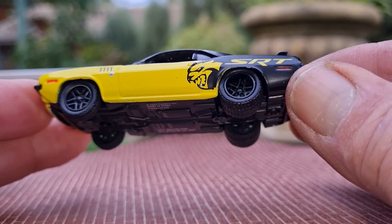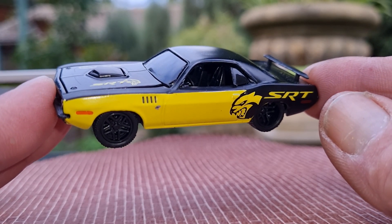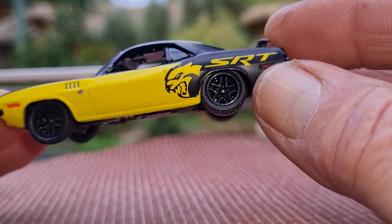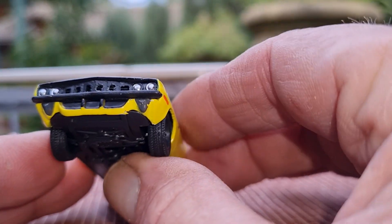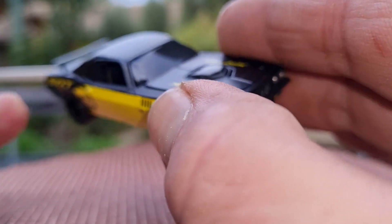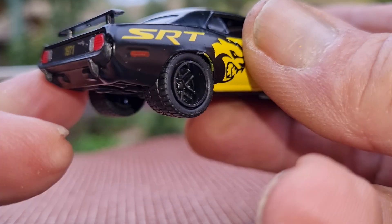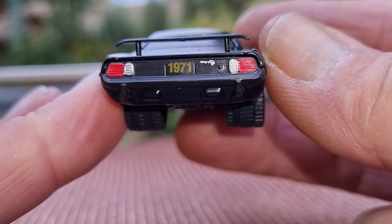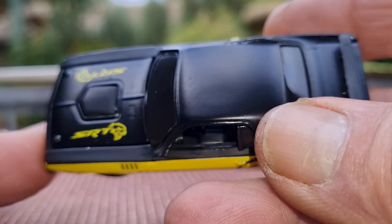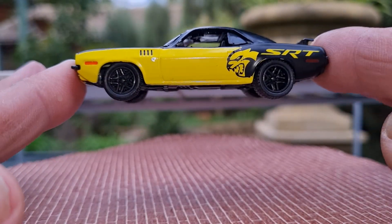It does have really nice twin five-spoke rims, a shaker hood, black windows, a nice rear deck wing, silver finished headlamps, and that air scoop on the bonnet. A nice black interior, and they've also tampoed the brake lamps and indicators. This looks really nice — it's got SRT graphics on the hood. Yeah, it's a very nice casting.